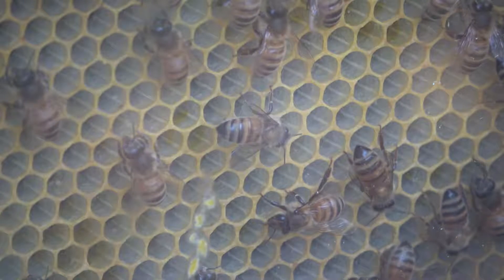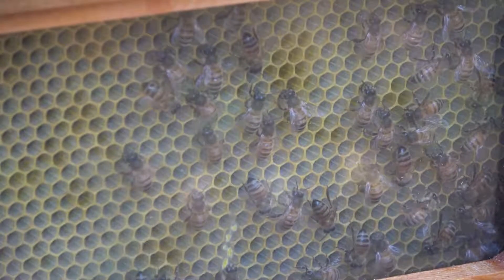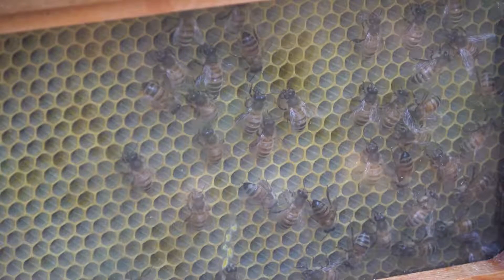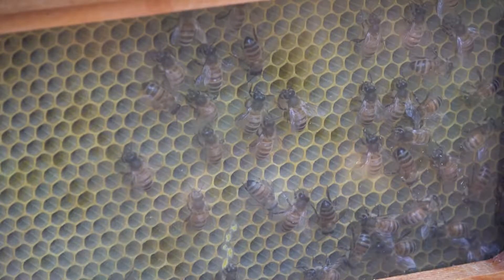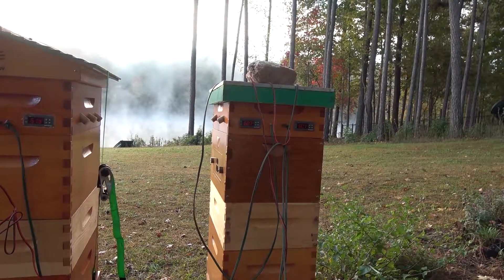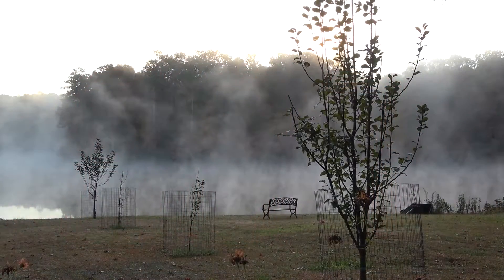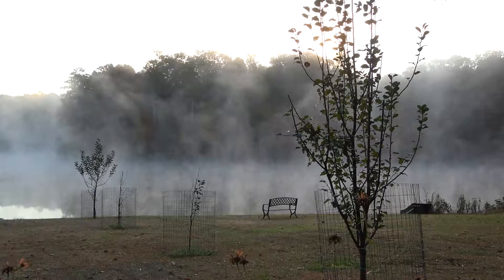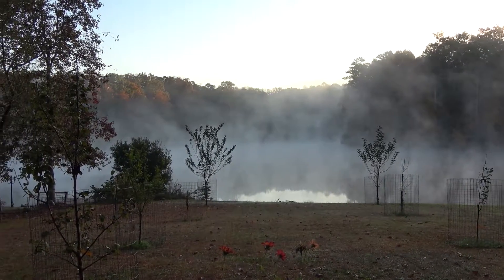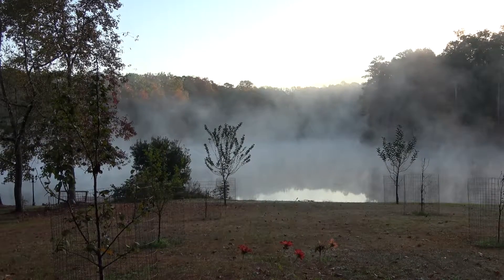I don't think the bees even realize that it's 28 degrees outside. They are moving slowly, specifically the ones by the glass, but I don't see a lot of condensation on the inside of the glass and that's a good sign. The bees seem happy. I've got temperature sensors inside the hive — two per hive, one to control the cooling and the other to control the heating. Inside the hive it's 60 degrees, which is exactly what I've got it set at. It just looks cold out there — the sun's just about to rise, beautiful morning. I'm going to call this a win.